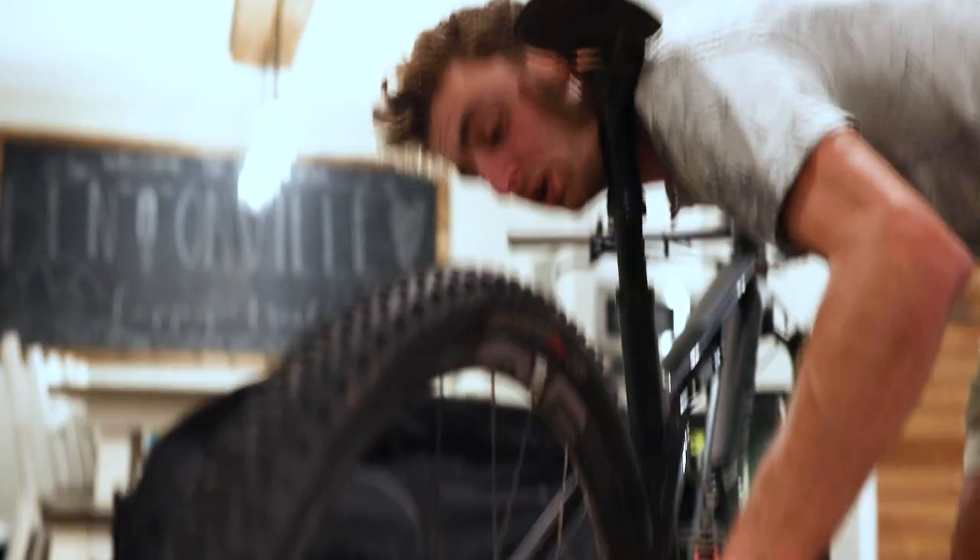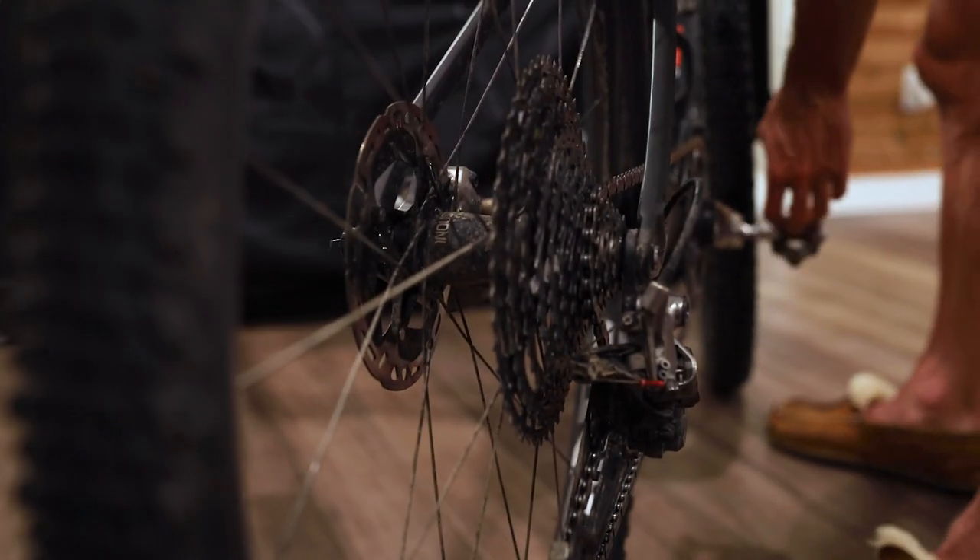The first step is going to be to shift your chain into the smallest cog. That will allow you to take off the wheel.